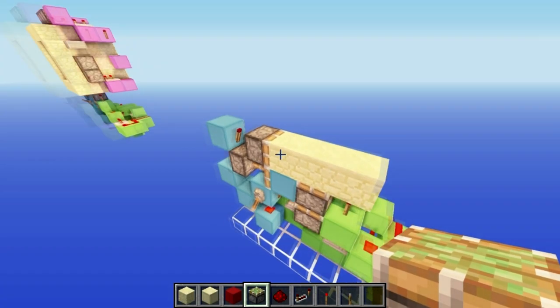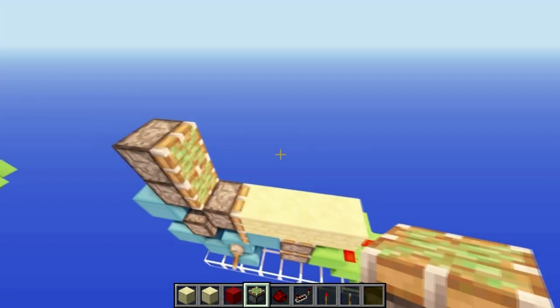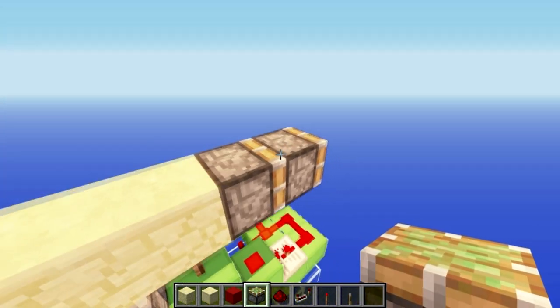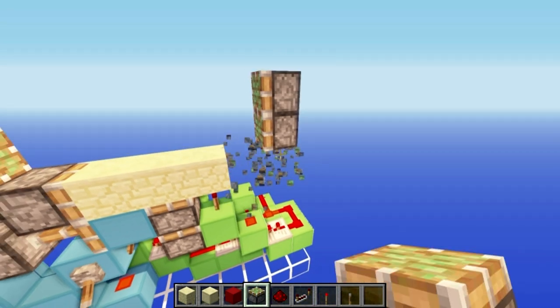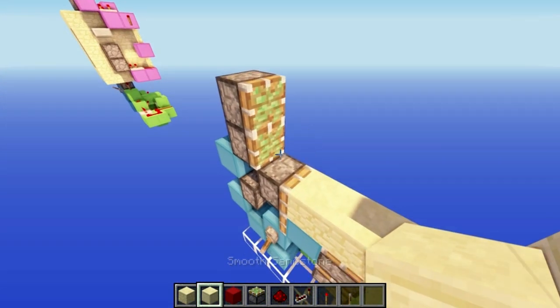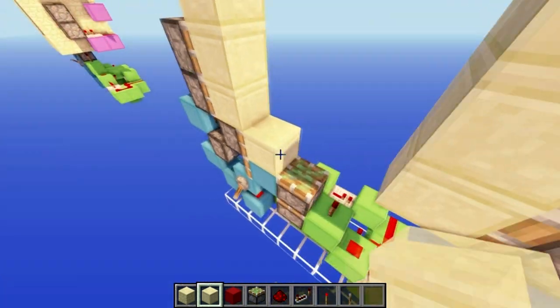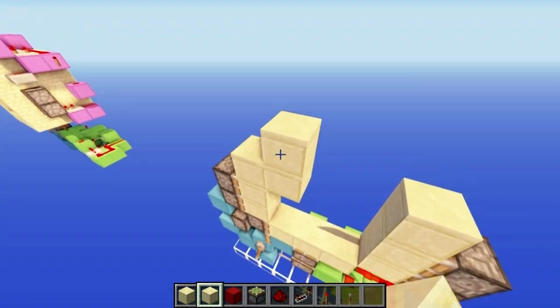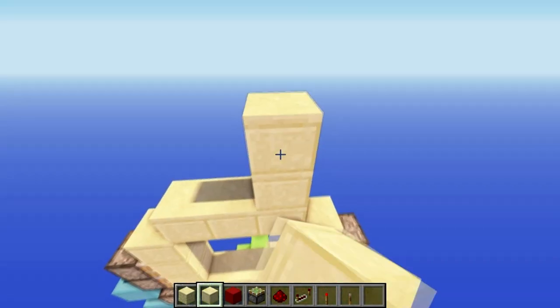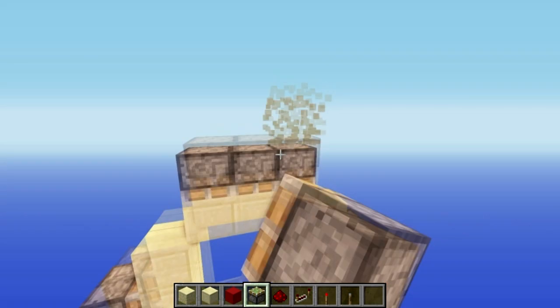Now you want to put in all the rest of your pistons - put them here, two here, and two here. Then put in your door blocks like so, and I'll just replace these ones so it matches. Then put three along the top, build up two, and then put three along the top like that.